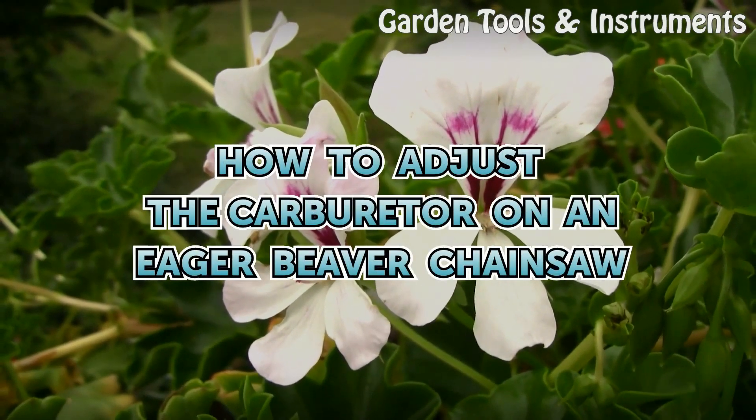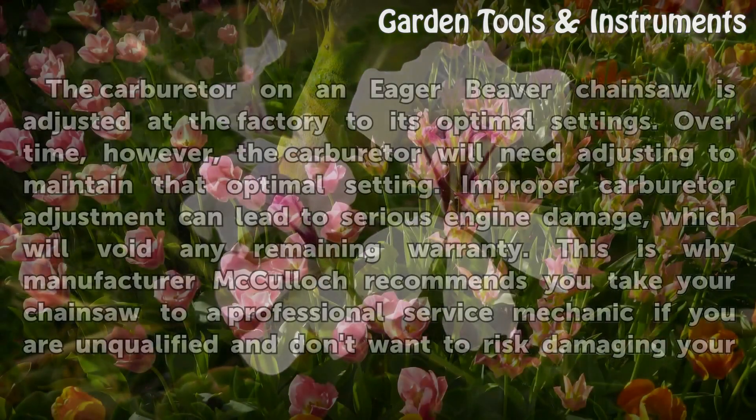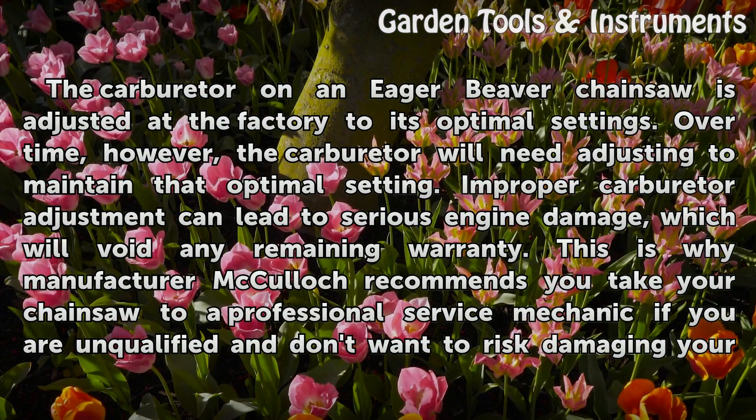How to Adjust the Carburetor on an Eager Beaver Chainsaw. The carburetor on an Eager Beaver chainsaw is adjusted at the factory to its optimal settings. Over time, however, the carburetor will need adjusting to maintain the optimal setting. Improper carburetor adjustment can lead to serious engine damage, which will void any remaining warranty.